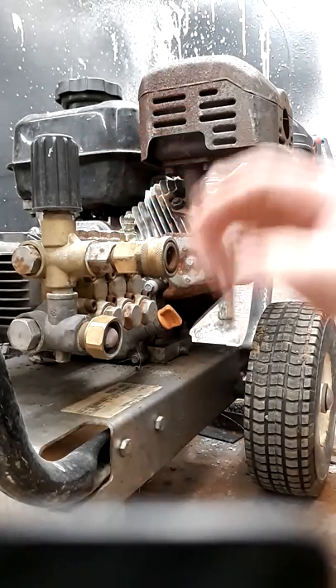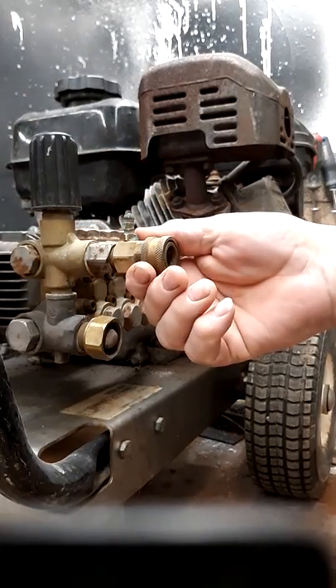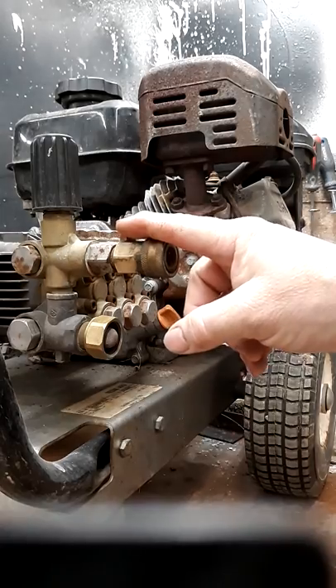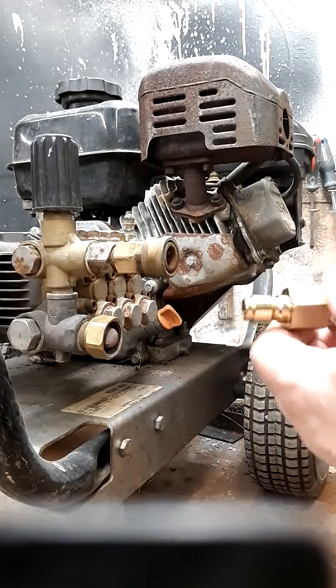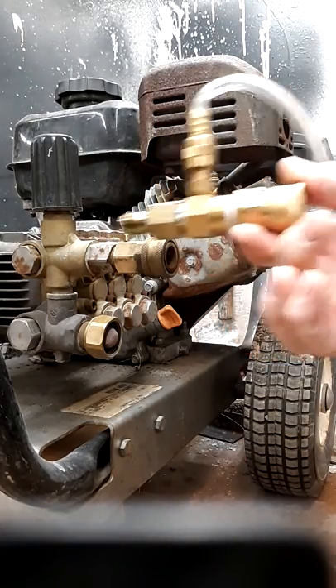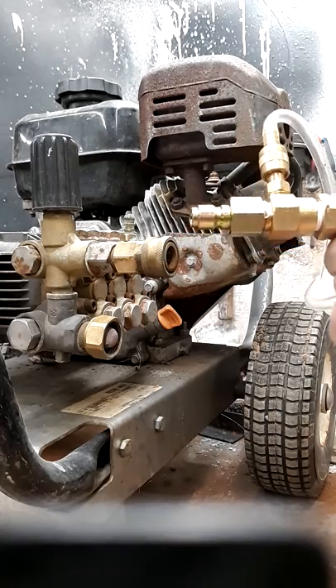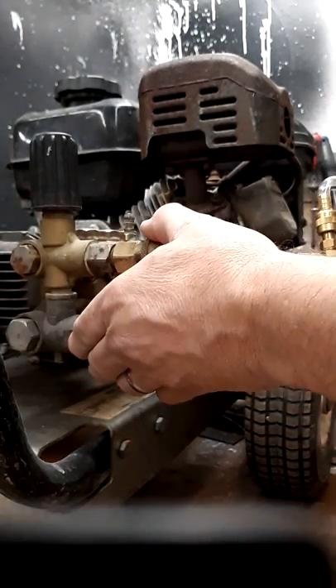The chemical injector mounts in two ways. It either mounts directly to the unloader as a fixed unit — like you see this one here — or it can be a removable style with a quick connect, so you can put it on the unloader and remove it. This one here is fixed permanently to the actual unloader.